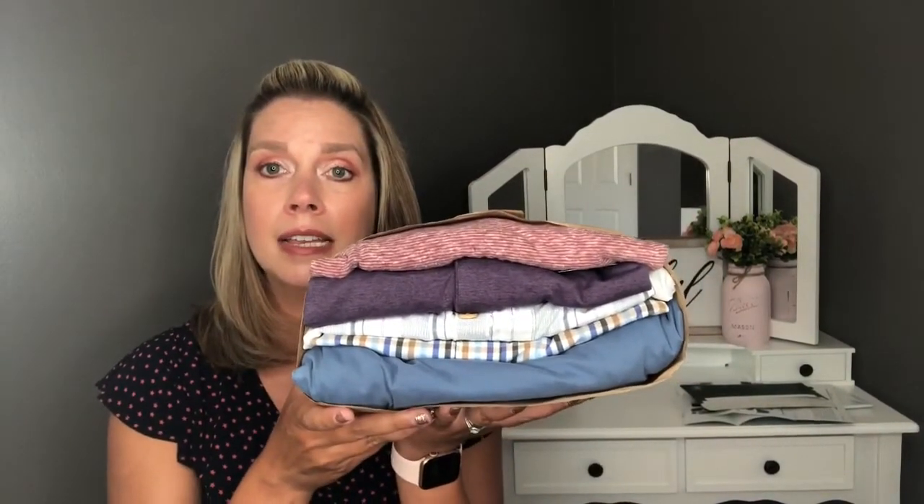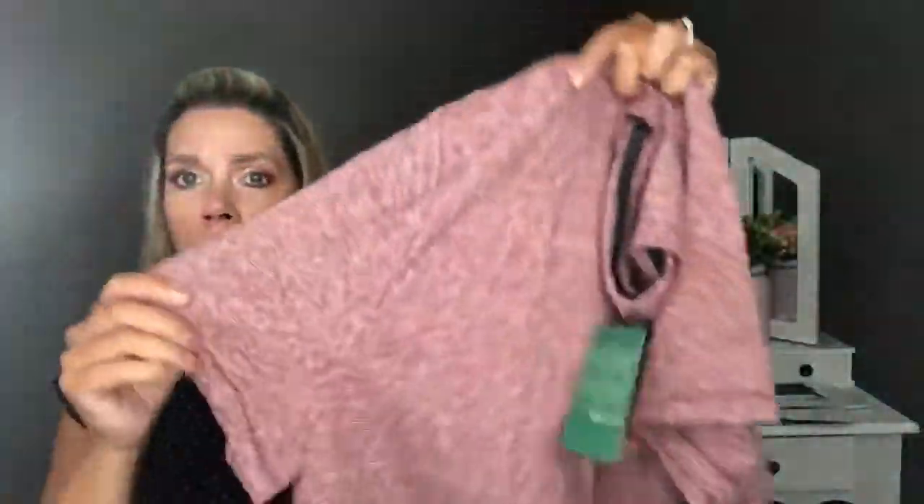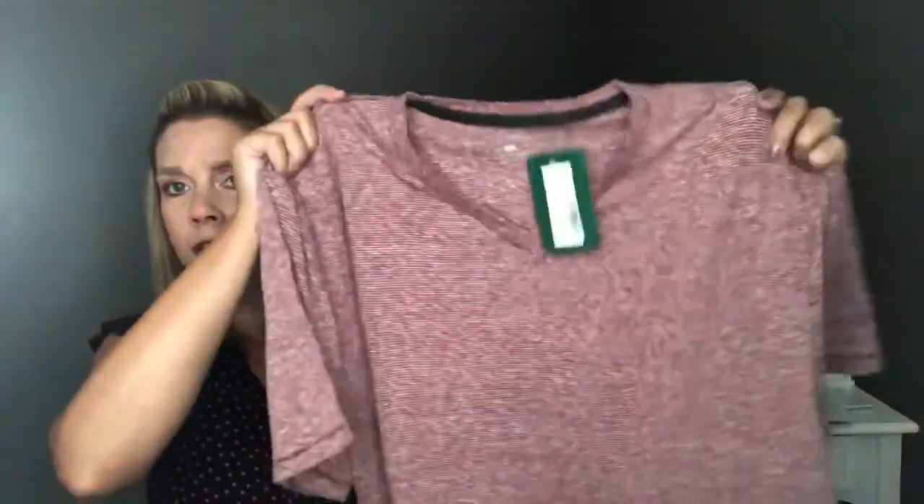Here's what his bundle looks like — some nice summer colors. The first item is the Flag & Anthem Axle Feeder Stripe V-neck shirt in red. Like I said, he is not a huge fan of v-necks, but it has kind of an almost striped appearance and it is soft. We'll see how he feels about that one.